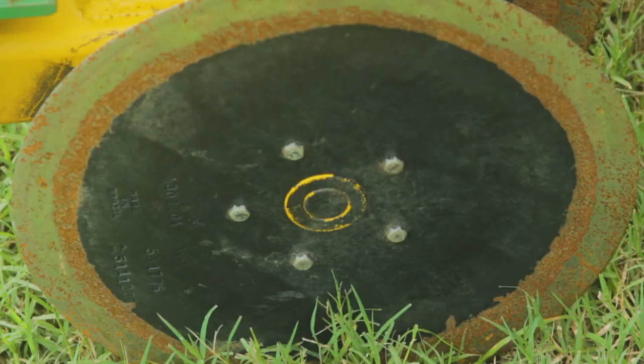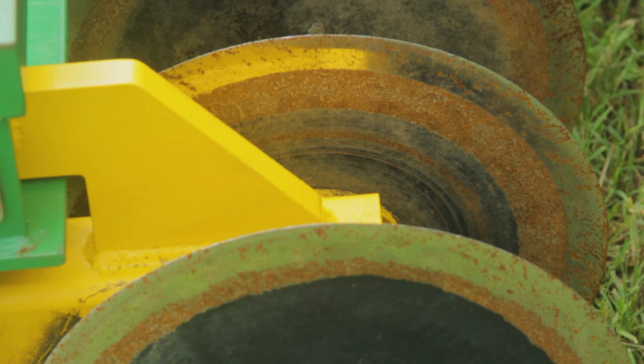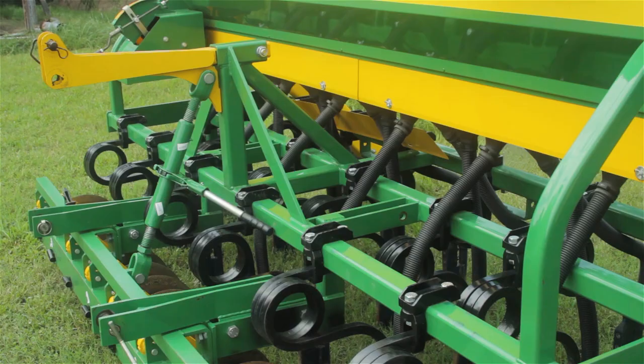First are the 13-inch coulters that are on the front of the drill. The down pressure is adjustable using the center third link. Their specific purpose is to cut or slice the biomass if you are drilling into live sod.